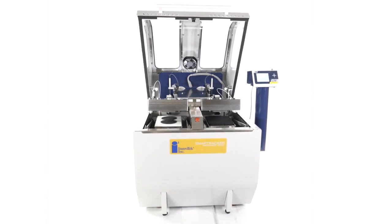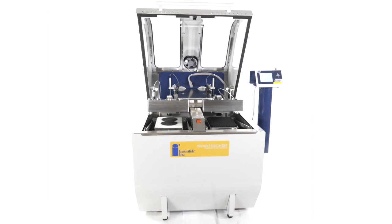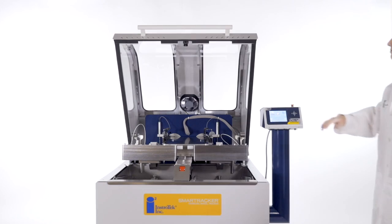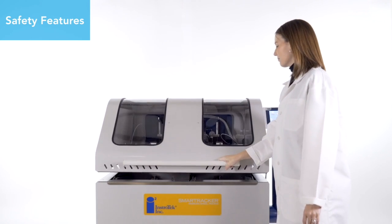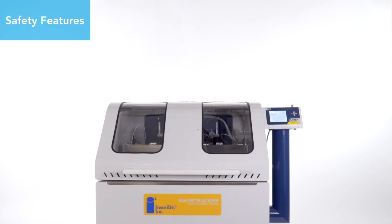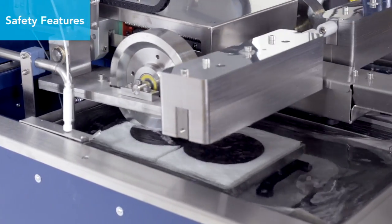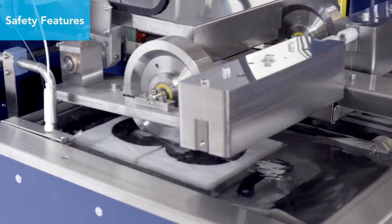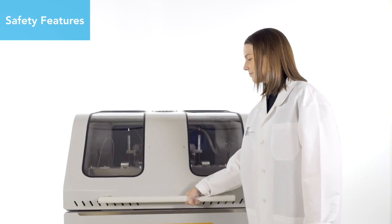Designed with the end user in mind, Instrotech has developed a system that is both accurate and safe for the operator. The hood acts as a safety barrier during testing to protect the operator. The ergonomic hood design helps accurately monitor the internal temperature of samples, keeping all electrical components away from water sources to prevent moisture damage. Once the test is initiated, the hood will not open unless the test is paused.